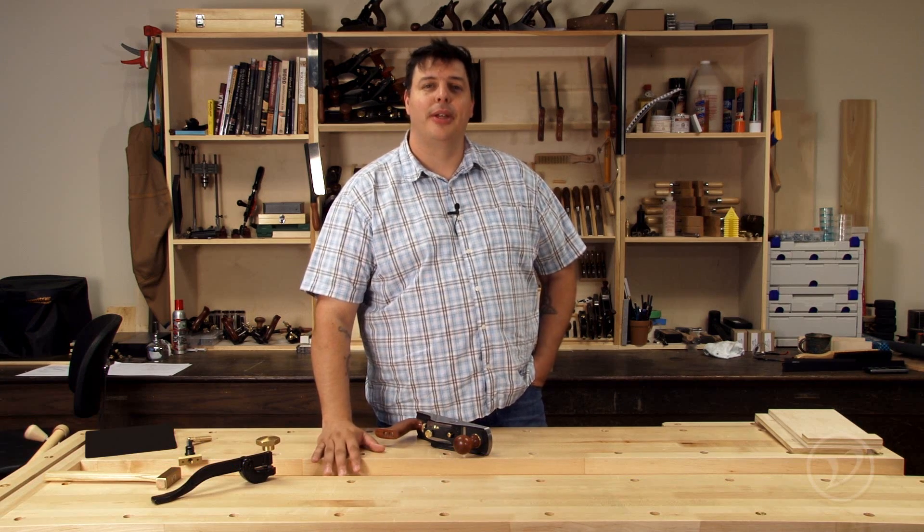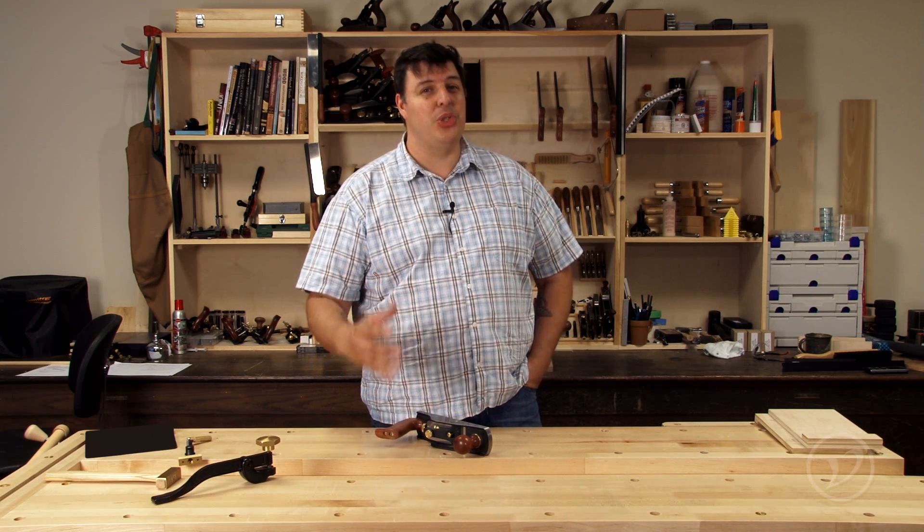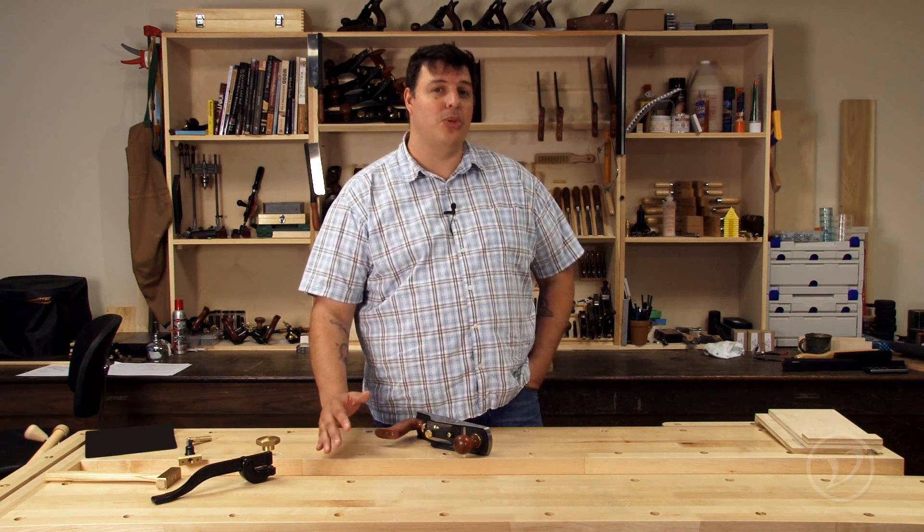Hi, I'm Vic Teslin. Like most woodworkers, I have a pretty strong opinion about what my blades are made out of, and it would take something pretty revolutionary to get me to change from what I'm used to.